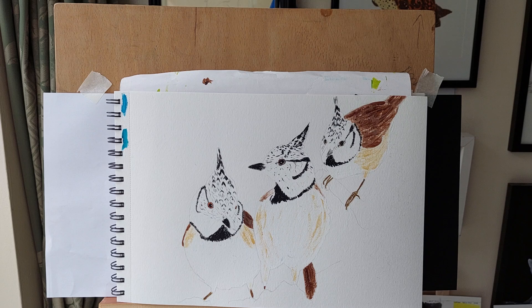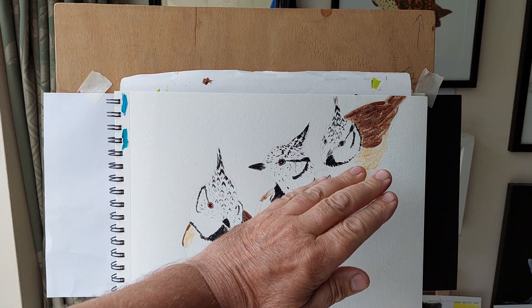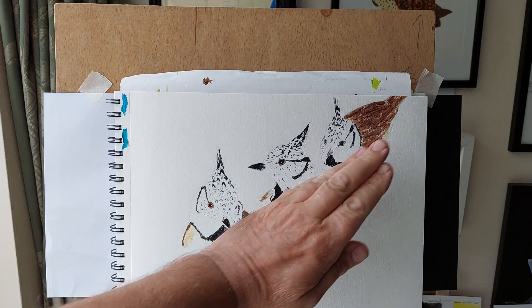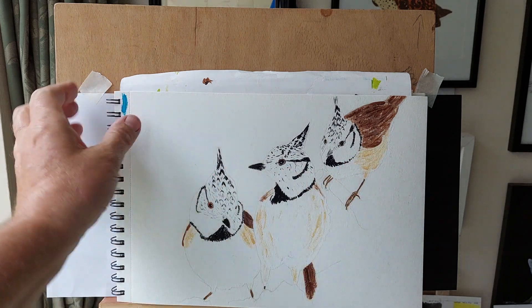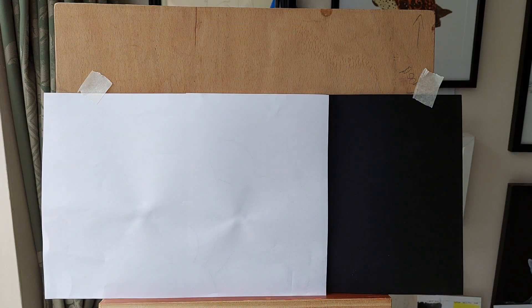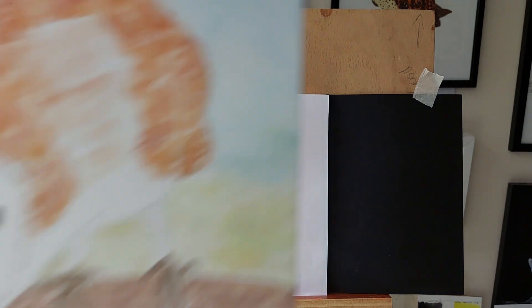I had an idea for a painting of a tank — the gun barrel — with figures sitting on it. I get loads of ideas coming into my head but they don't always come to fruition.